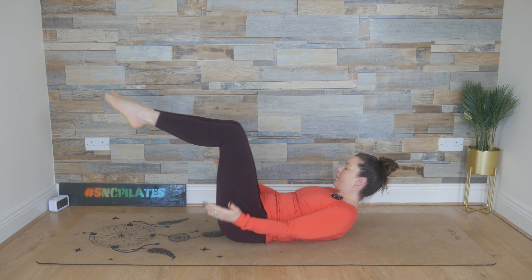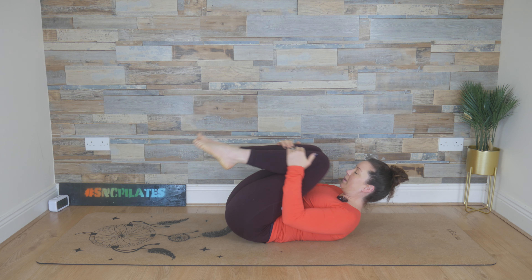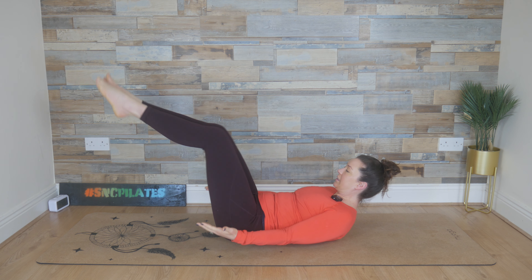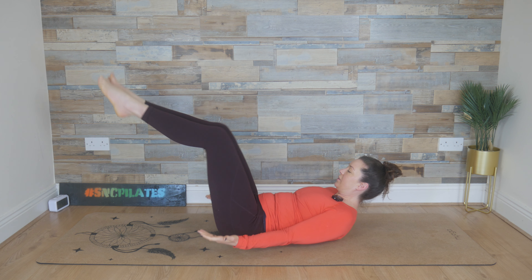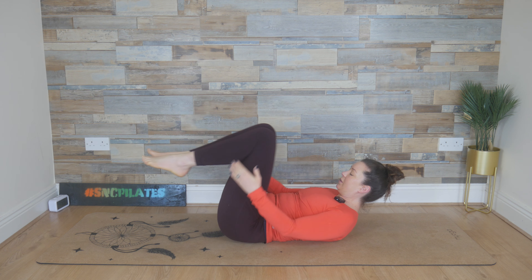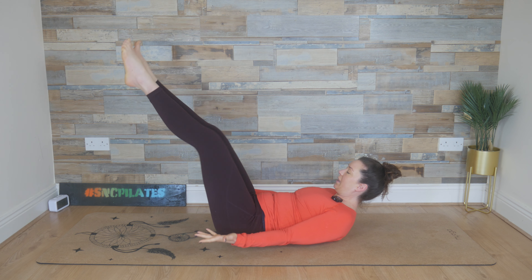Breathing in, hugging in the knees, and breathing out, stretching. So inhale, knees come in; and breathe out, stretch and lengthen. Inhale, hug the knees in, and then extend those legs straight. Breathe in, hug in; and breathe out, stretch and lengthen. Last three — inhale, and stretch. Two more — extend it out. And last one — breathe in, and breathe out, stretch.